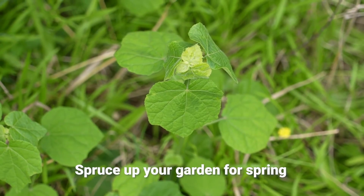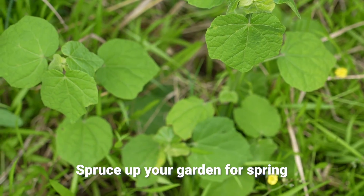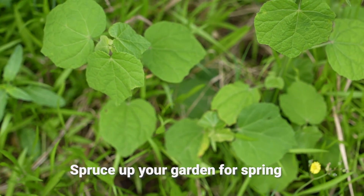Hi, y'all. I'm Heather McKnight, the City of League City Arborist. I'm out here in the garden today, and as y'all are aware, spring was about a week or so ago. So we're looking at doing a little spring cleanup.